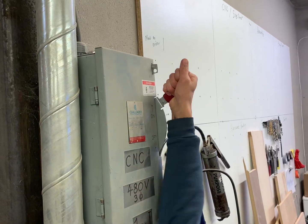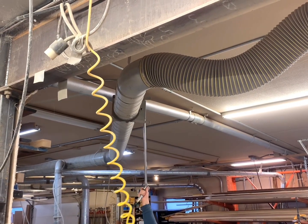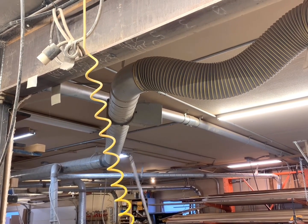Next, turn on the main power source. Then go to the dust collector and make sure the trap is open.